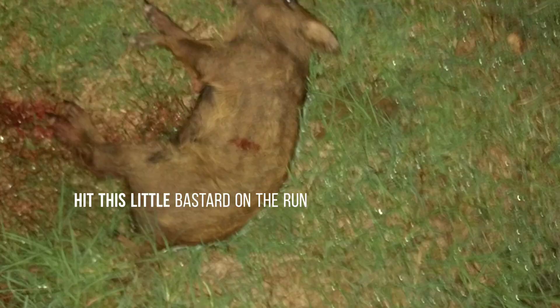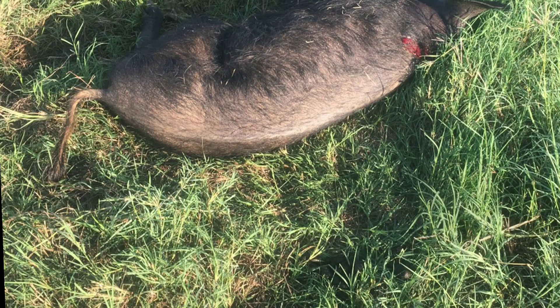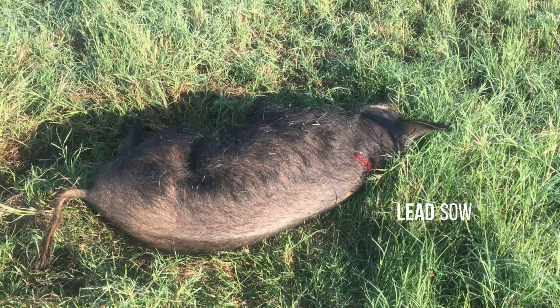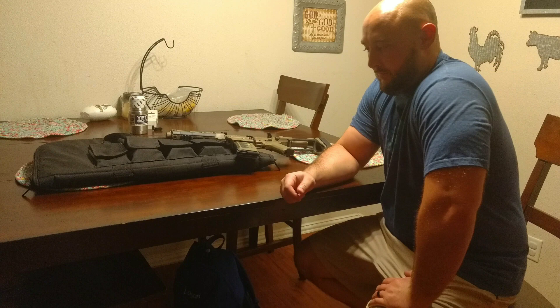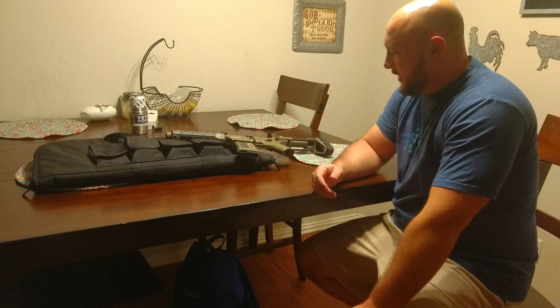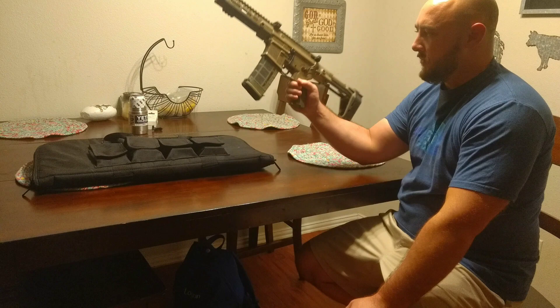I'm about to go take out a grip of hogs. All right guys, it's been too damn long since I made a video. I know you guys might have been waiting, wondering what the hell happened to that dude. Man, I've been out and about doing some things — staying busy, working, and playing with this thing.